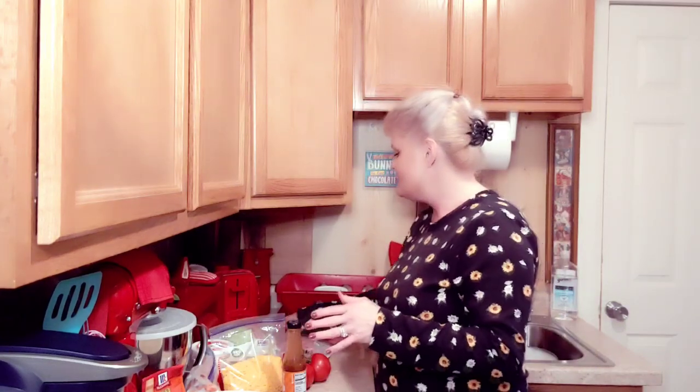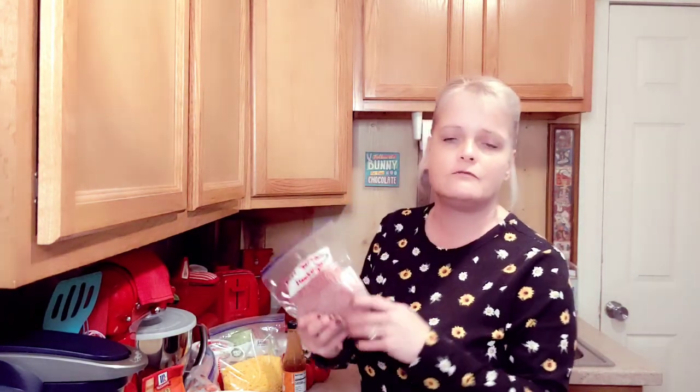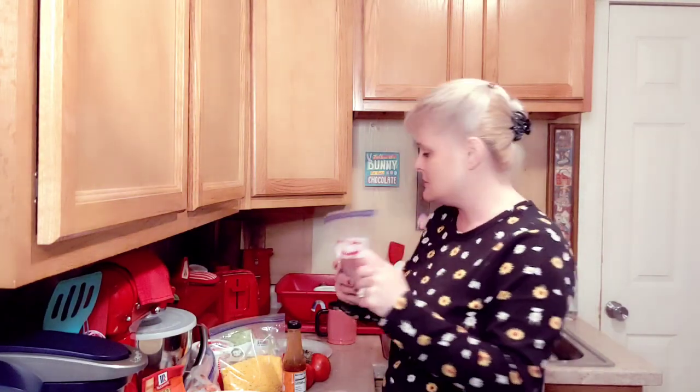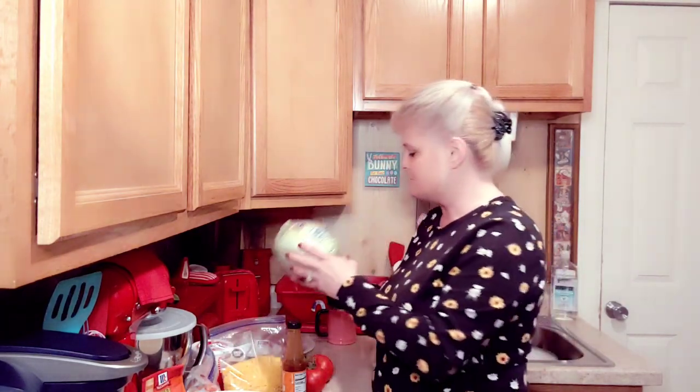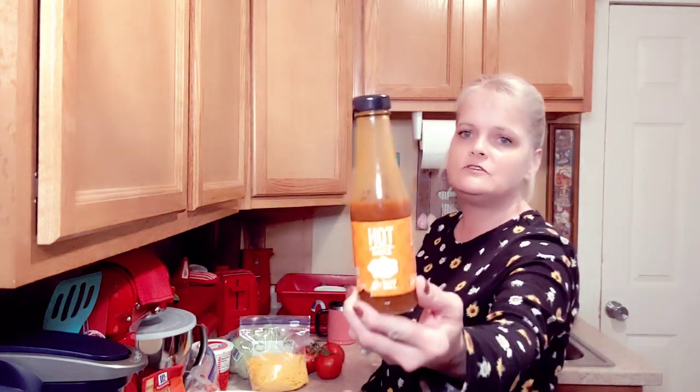I'm gonna run through the list of ingredients you're gonna need to make these easy taco wraps. First, you're gonna need some hamburger — I use the 80/20, but use whatever fat content you like. You'll need about a pound of that. Next, dice up some lettuce, dice up a tomato, and you'll need some shredded cheddar cheese — or the cheese of your choice.